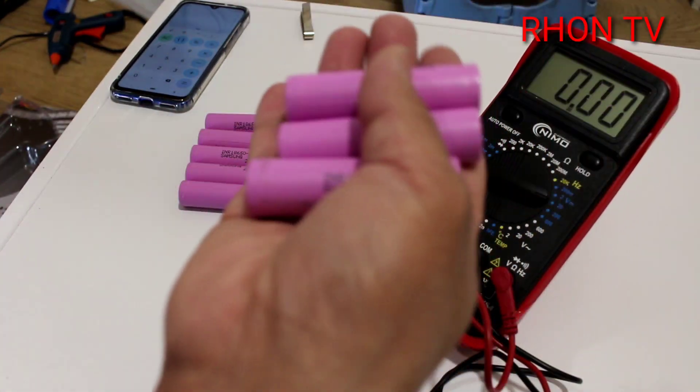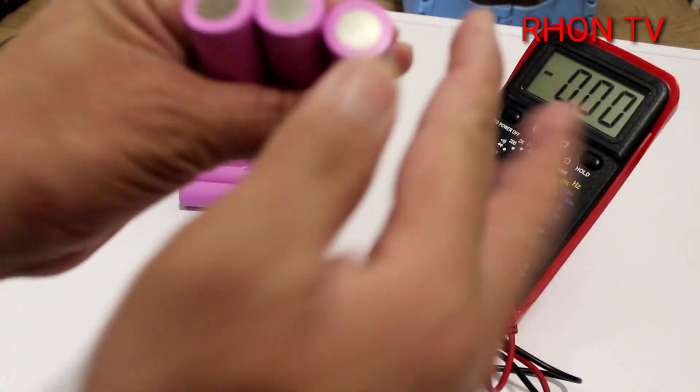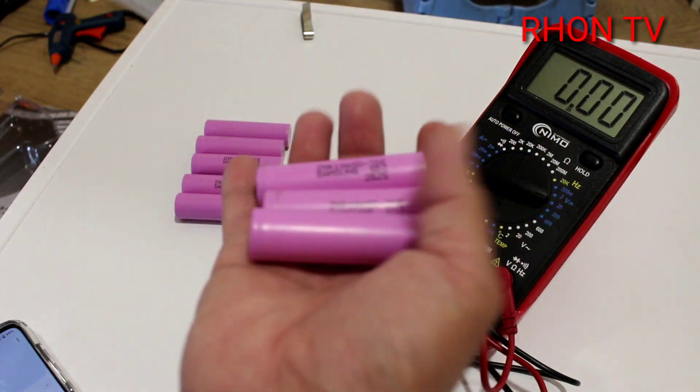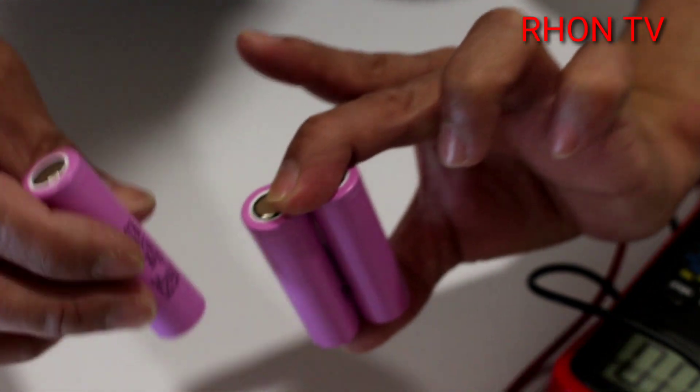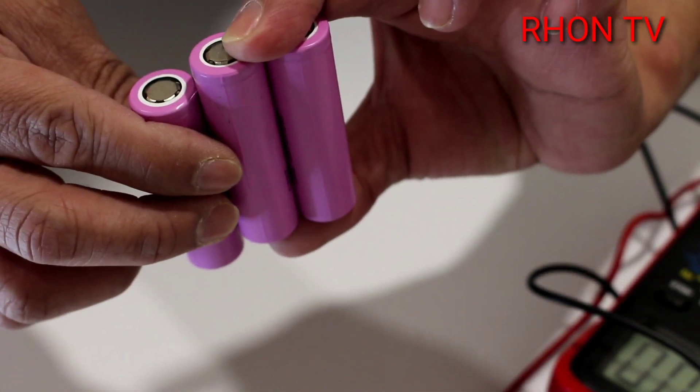This battery has a little bit of amperage. We're going to put 3 of this kind of battery in parallel so the battery pack will be 12 volts. So, all right guys - this is the 4-volt battery and we're going to parallel 3 batteries to make a 12-volt battery.